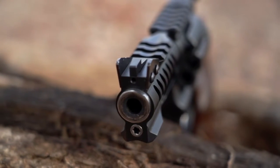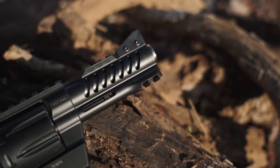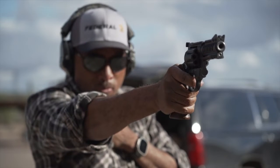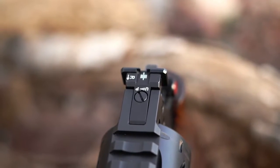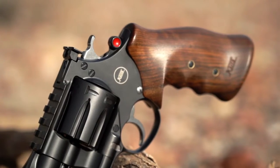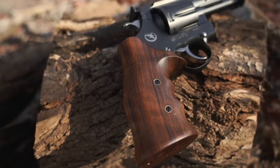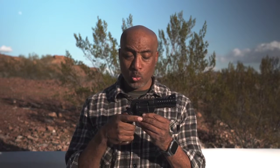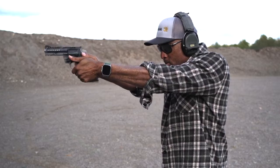The front sight is protected by a shield. You can remove that if you don't want it on there. While shooting it, I liked it — I thought it was very helpful in kind of giving you another gateway for your eye when you're aiming. The rear sight is windage adjustable. The full revolver gets a DLC coating. The grip is a Jim Wilson grip — Turkish walnut, custom made.